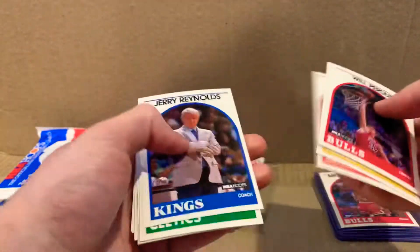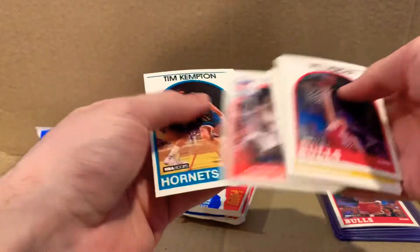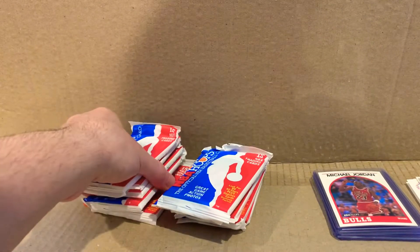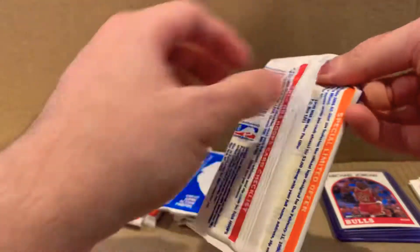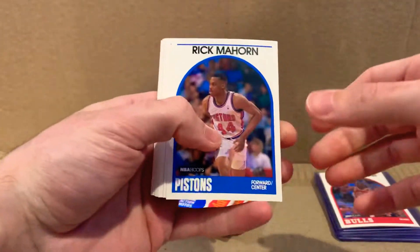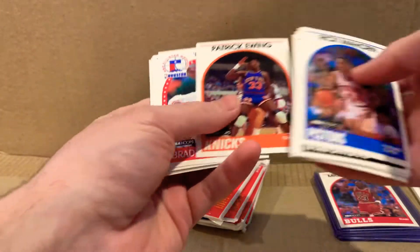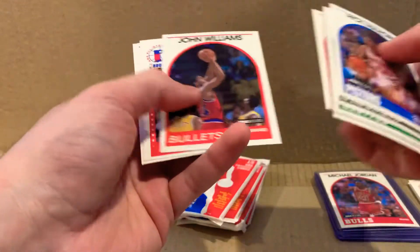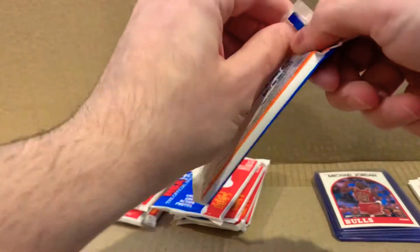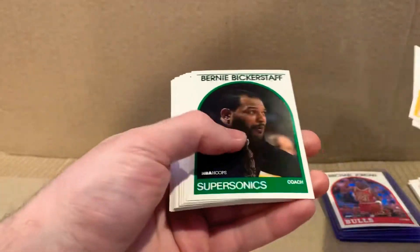Let me see how many we have — one, two, three, four, five, six, seven, eight, nine, ten. Alright. Same layout as the other pack — exactly the same layout. All three of those guys in the same order. That means we'll probably get another Michael Jordan.